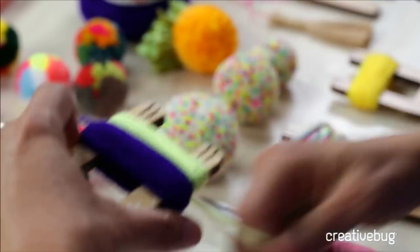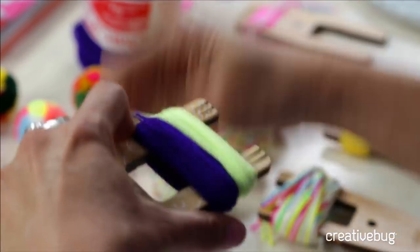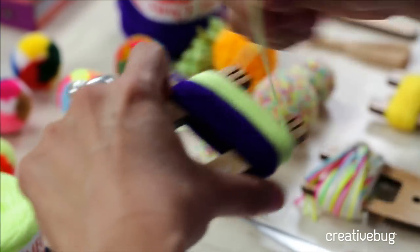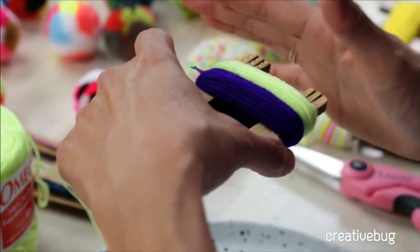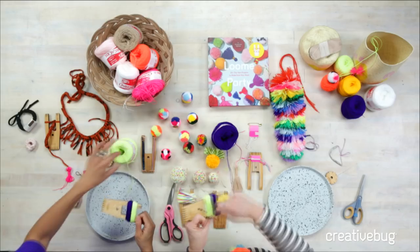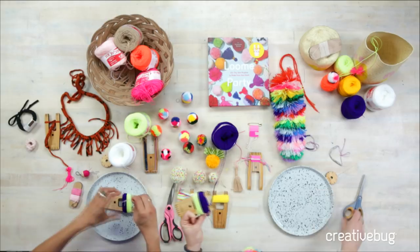How are we going to fit five on here? We'll see. You don't have to be totally formulaic about this — it doesn't have to be exactly 75 revolutions for each color. You can just play around. But for the first time making pom-poms, I always like to have a formula so everything looks good and comes out the way you want. Then you can start experimenting the more you make.